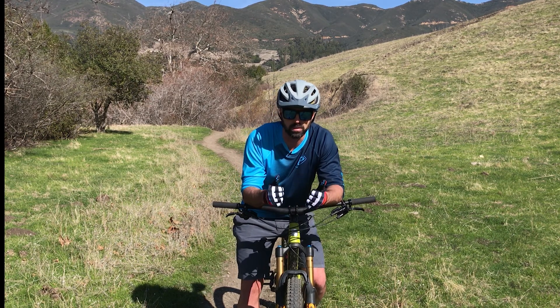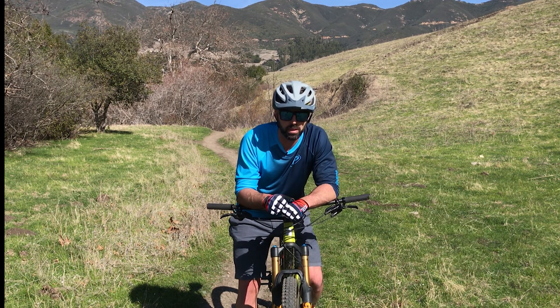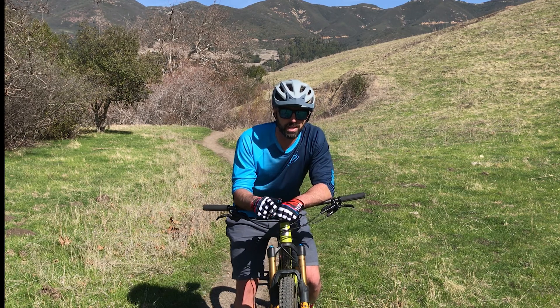Good job, Tasco. If you liked this video, please give it a thumbs up. If you haven't yet, hit that subscribe button, and I will see you guys out on the trail.